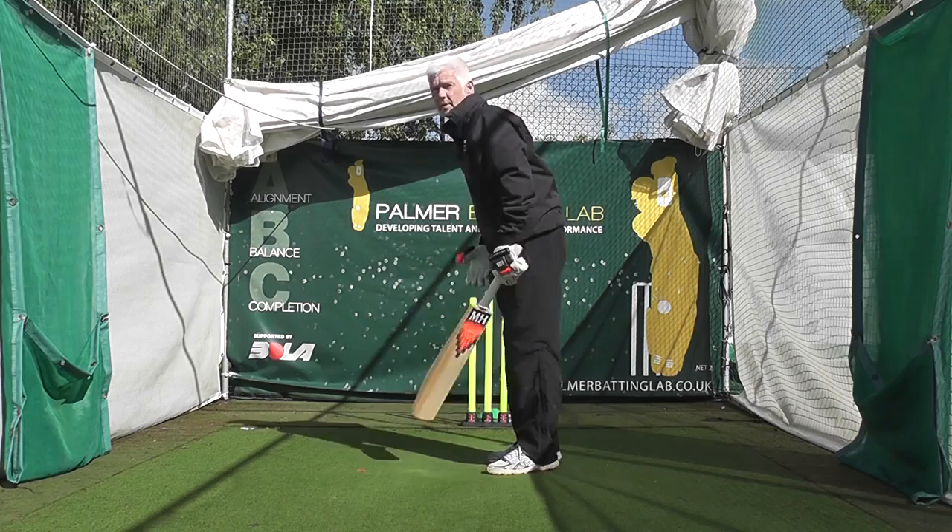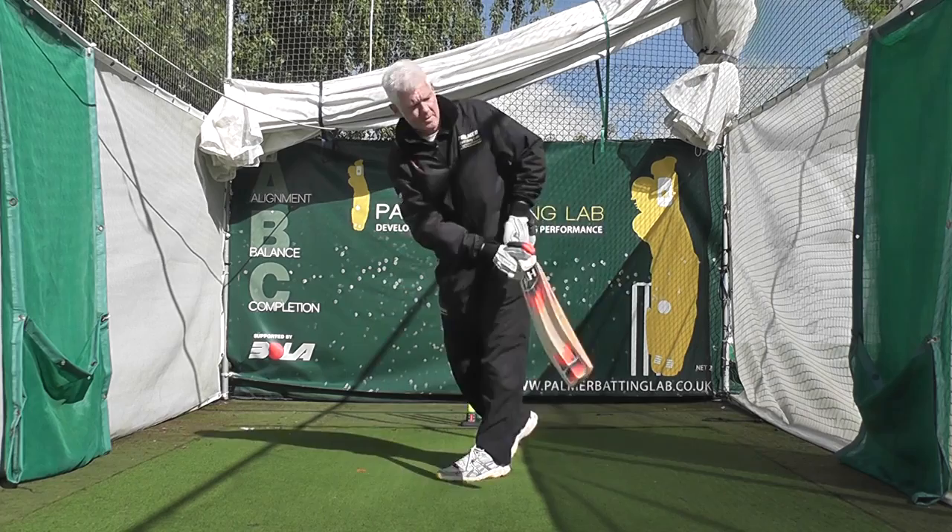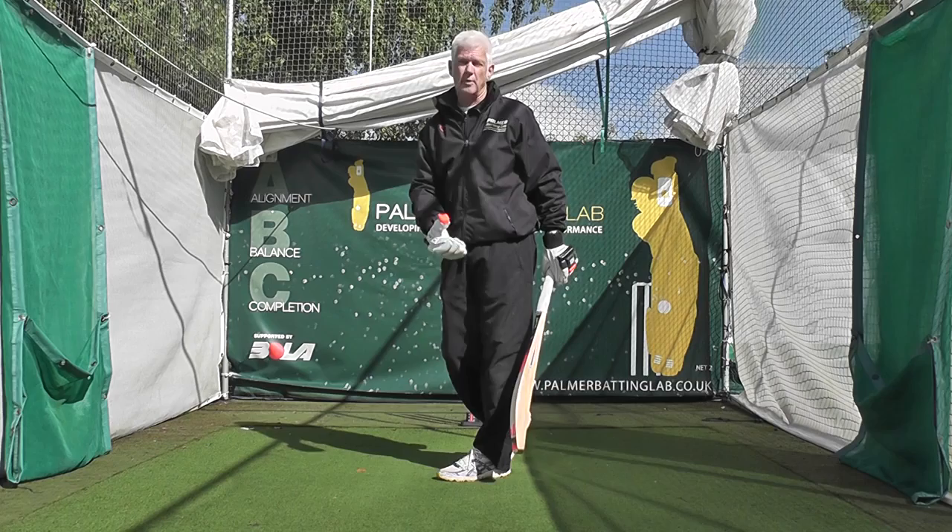Once you've started going offside sideways, it's very difficult to come back the other way and people tend to play around their front pad. Then they're vulnerable to being bowled or LBW.